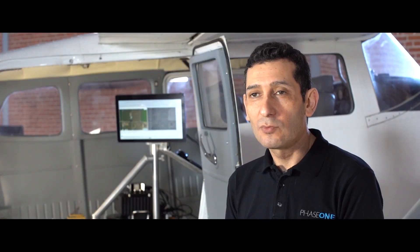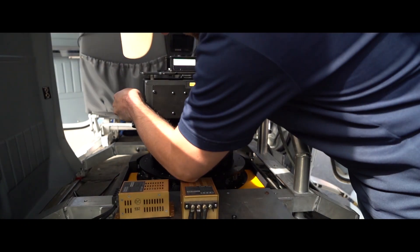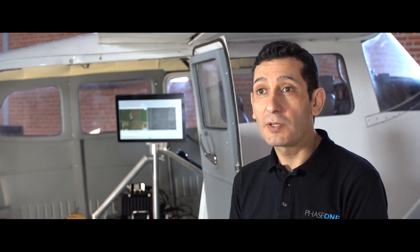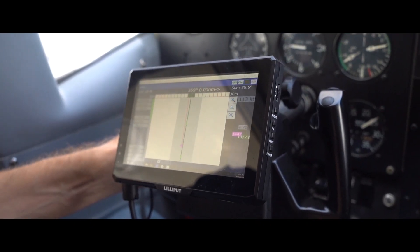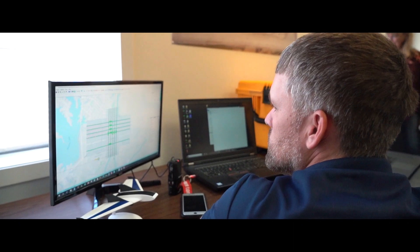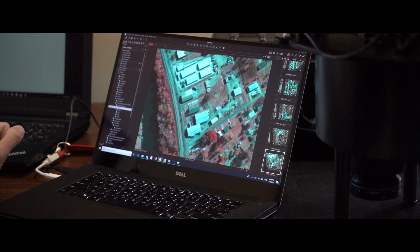The PIS-100 is a very easy system to install and operate. The installation process can be performed by just one person. The operation by the pilot and the flight operator is very intuitive. The flight planning process is very easy, and the post-processing is very straightforward.